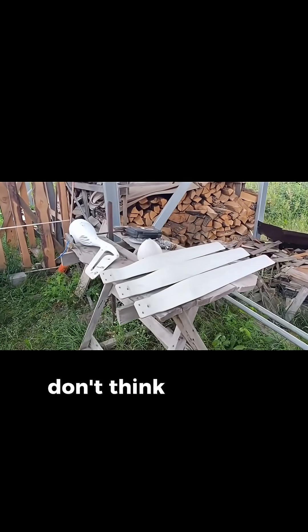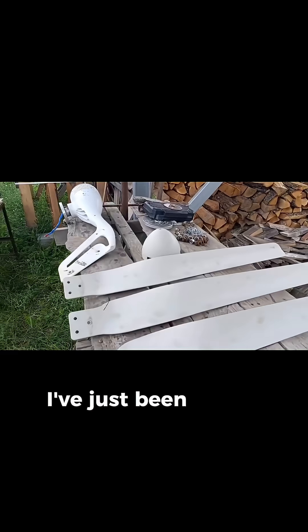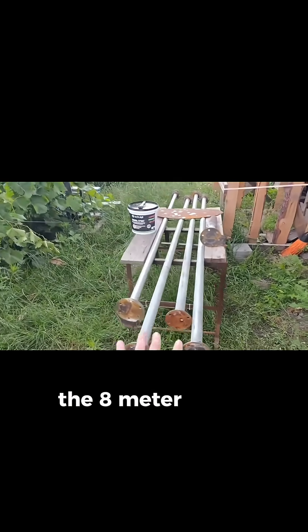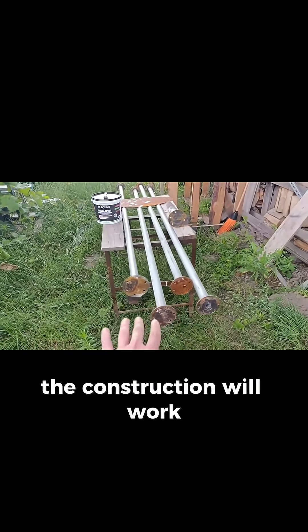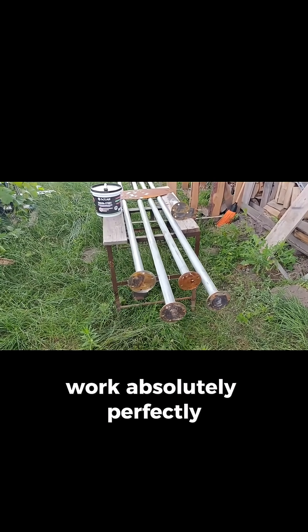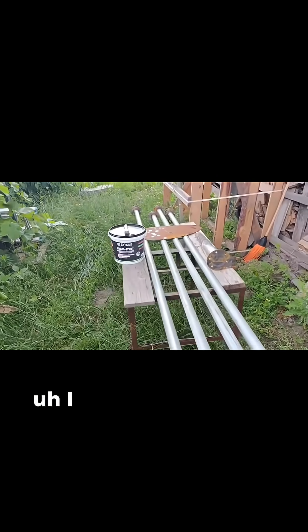Hey guys, don't think that I'm lost — I've just been a little bit busy. As you may have seen, I dismantled the 8-meter tower, the temporary one that I built just to see if the construction would work. It worked absolutely perfectly. I'm just repairing it now.